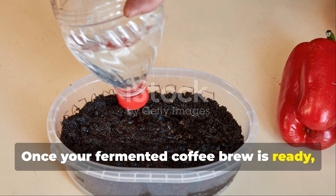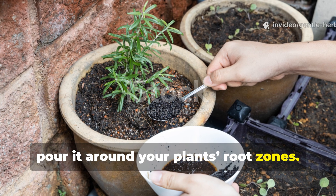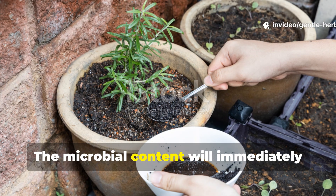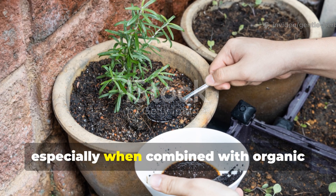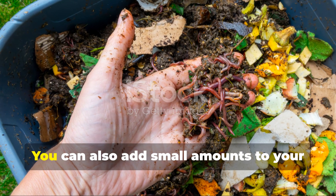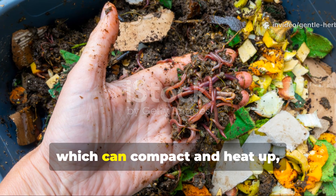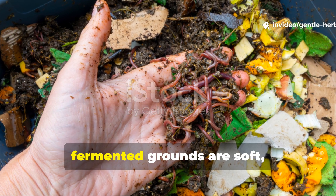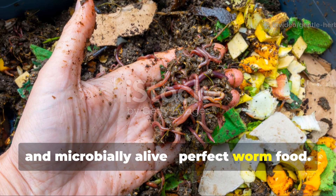Once your fermented coffee brew is ready, just dilute it one to ten with water and pour it around your plant's root zones. The microbial content will immediately start working to unlock nutrients in the soil, especially when combined with organic matter like leaf mold or composted mulch. You can also add small amounts to your worm bin. Unlike raw grounds which can compact and heat up, fermented grounds are soft, balanced, and microbially alive — perfect worm food.